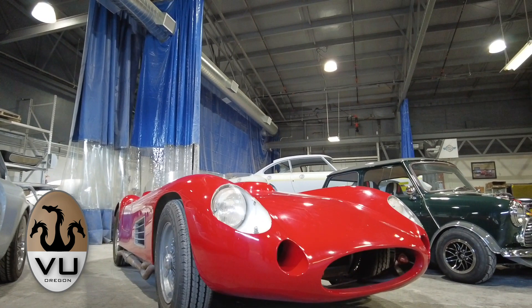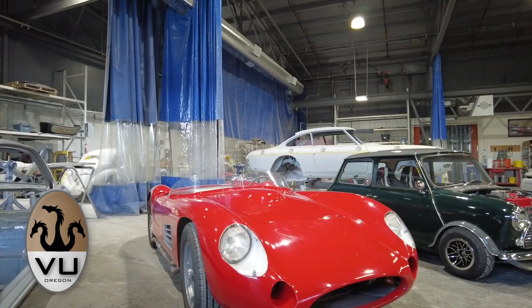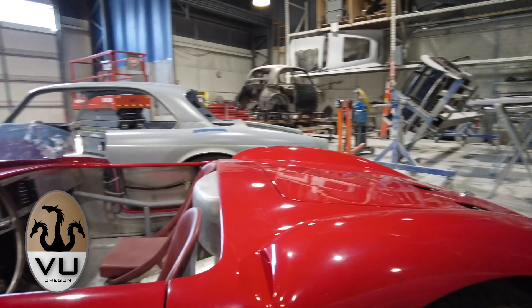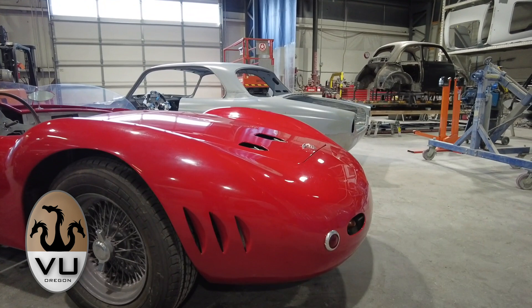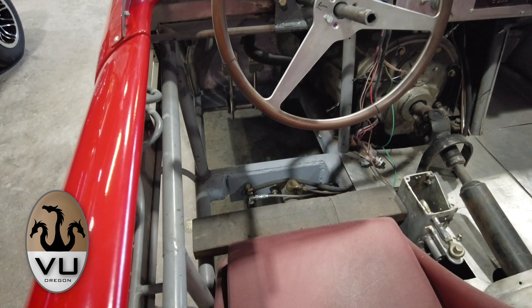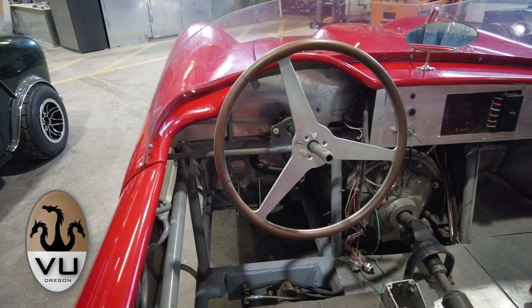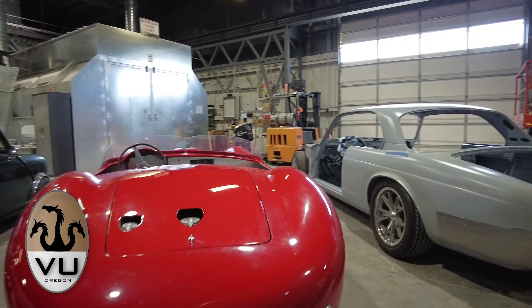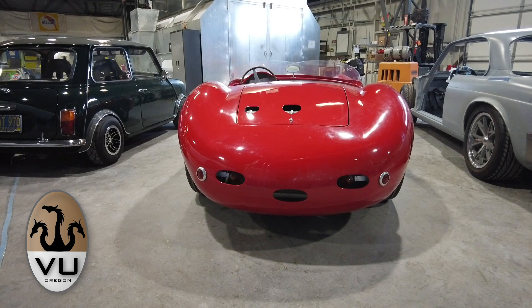Here it is — a pretty distinctive shape. The body is actually pretty good; it's hand-formed and there's no doubt what it is. Really it's just drivability and chassis issues. We're going to finish out the dash. There are some issues with the way the pedals and brake master cylinder are functioning — it's just not viable to drive as-is. But it's a cool, handsome looking car and the alloy coachwork is really pretty good.